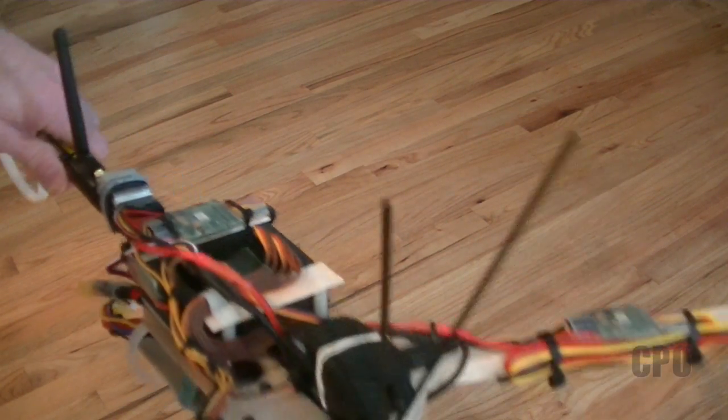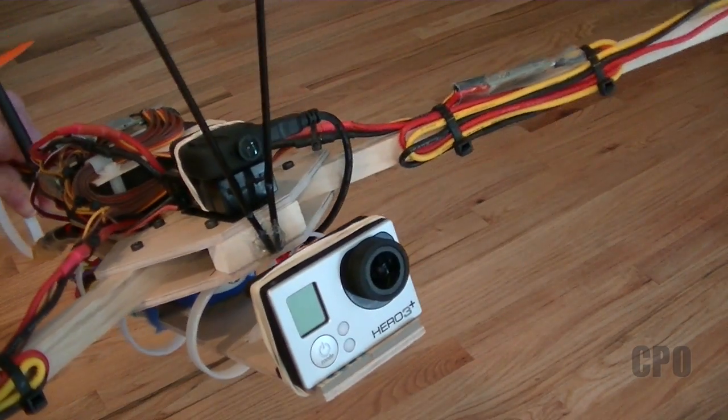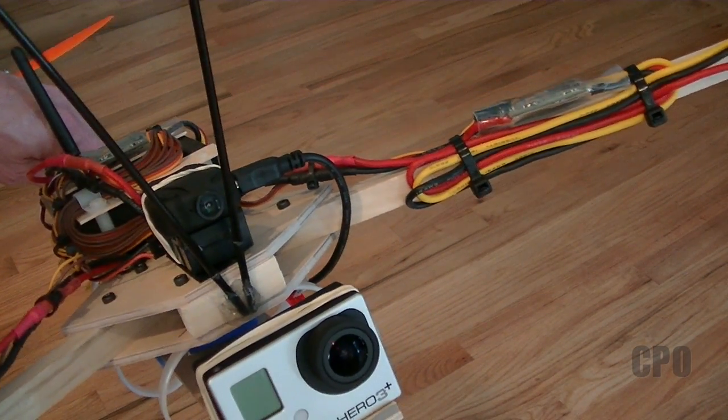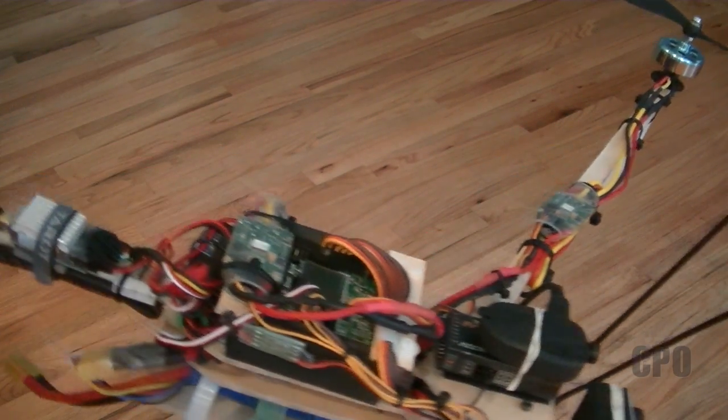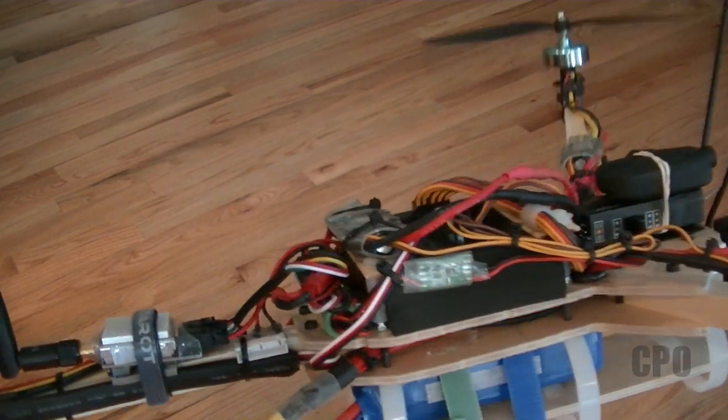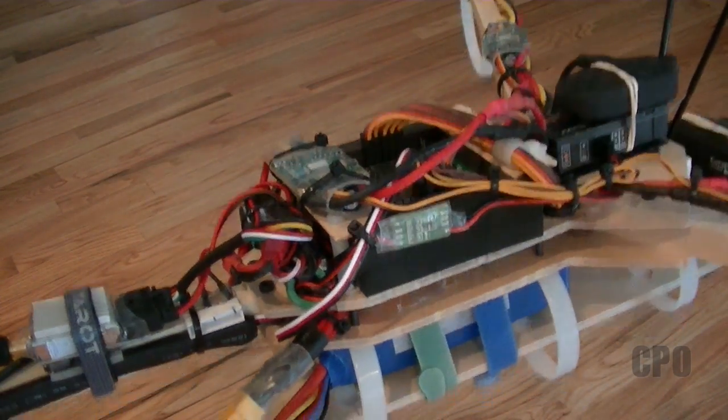So here it is. Basically the 808 camera is Velcroed to the top of my receiver, and it's peeking through my two antennas that I have there. It looks like bug antennas, but those are my receiver antennas.